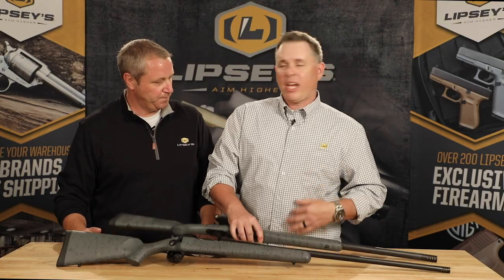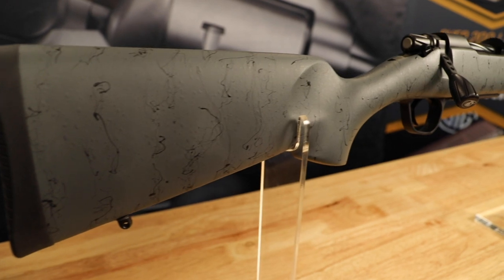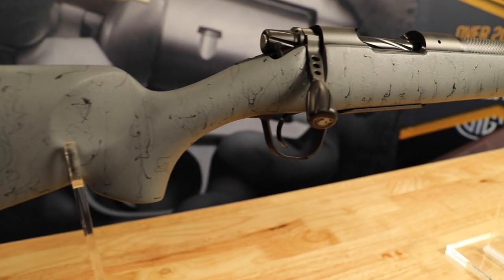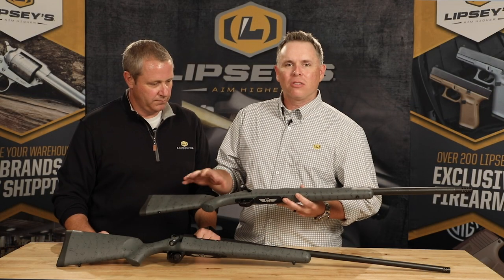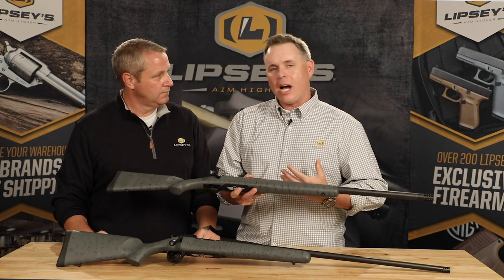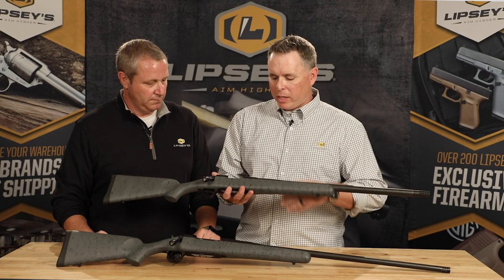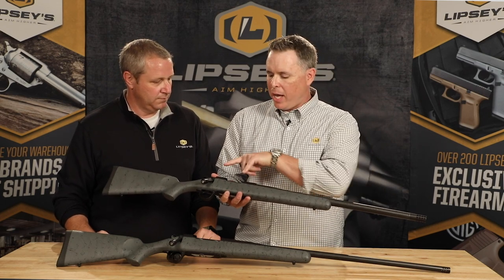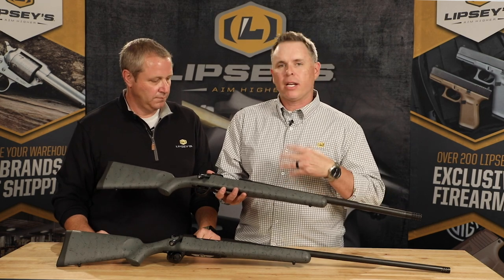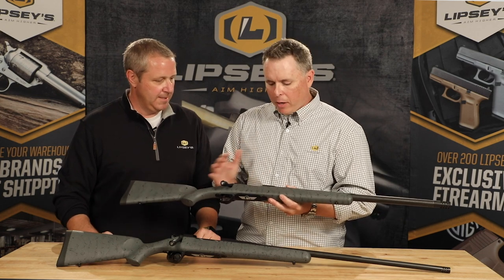The obvious thing that we did is we changed the color scheme. Traditionally they have done a black stock with gray webbing or a green stock with a tan webbing, and we've always liked the look of a gray stock with black webbing, so we reversed that. The feedback at SHOT Show was like, 'That's the one I want.' So we decided to go ahead and have the action and the muzzle devices Cerakoted in a matte black, which really gives it a nice sleek look — kind of a black and gray thing going.